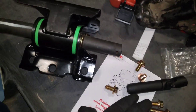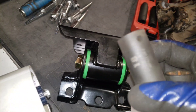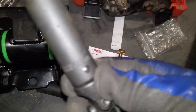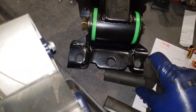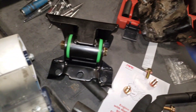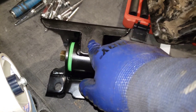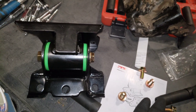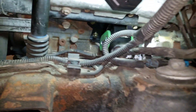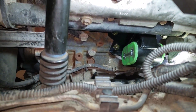Now we're on to putting the PPE mount in. The sockets you'll need are an 18, a 17, and a 13. The 13s are for all the new hardware to mount it to the chassis and the motor. The 17 and 18s are for the sides. It's a lot easier to take the mount apart to install it. I'll take it apart on the driver's side - if that doesn't work on the passenger side, I'll put it in complete.